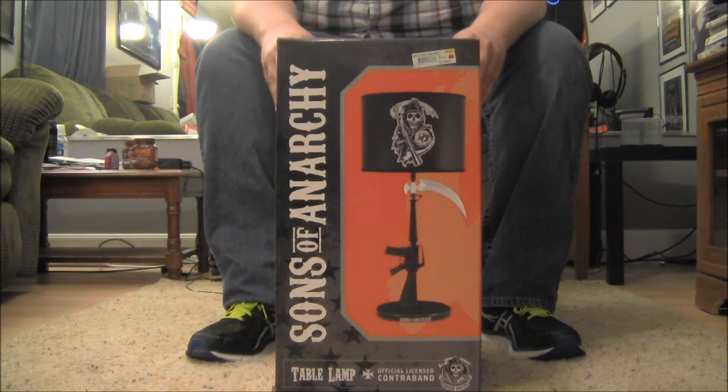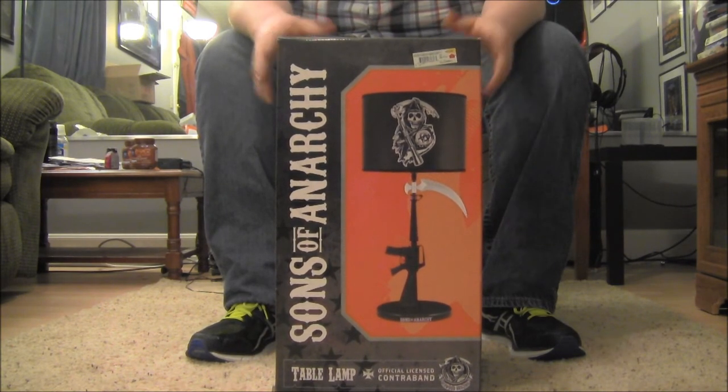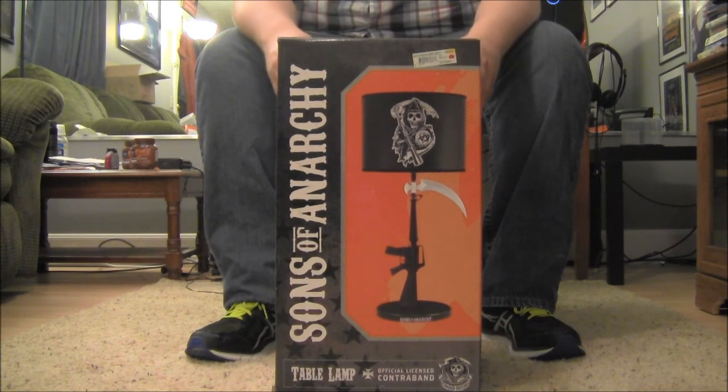If you guys aren't watching Sons of Anarchy, you can watch up to like season 3 on Netflix, so definitely go do that. I ran across this item in a Hastings and just had to pick it up.